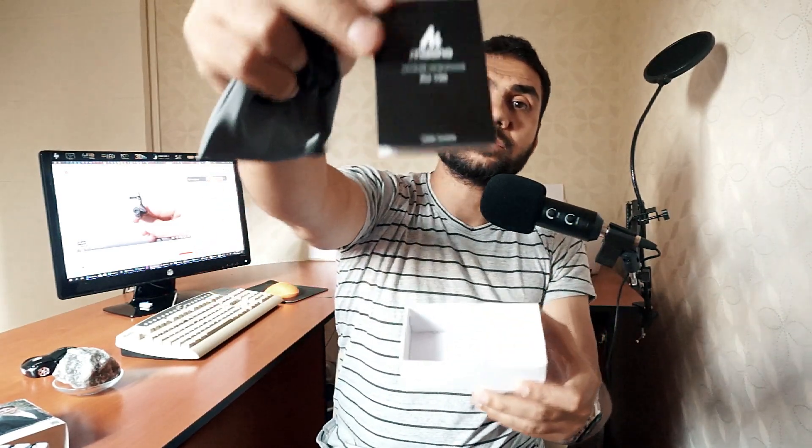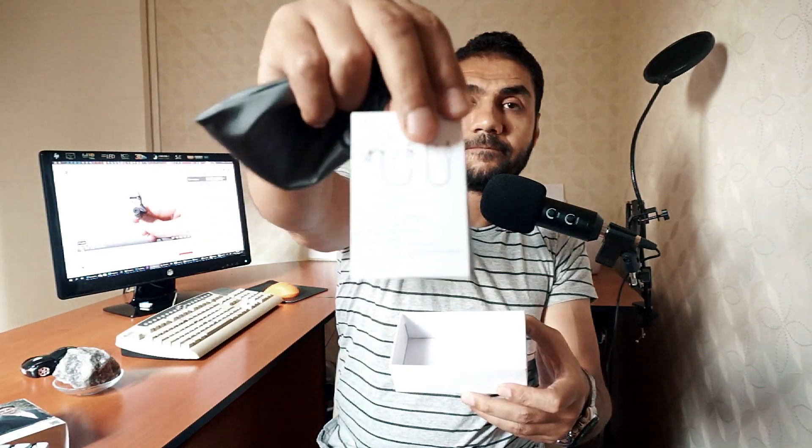Inside we will see a small bag for protection — I like it very much, the material is very nice. As you can see, the wire of this microphone is amazing. It's about 6 meters, which is 20 feet long. It would be very good when you are making outdoor videos so you can move away from your recording device — you can be 6 meters away. It's a very long wire and I really like it.